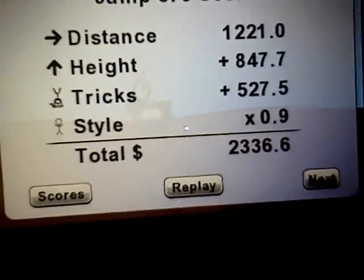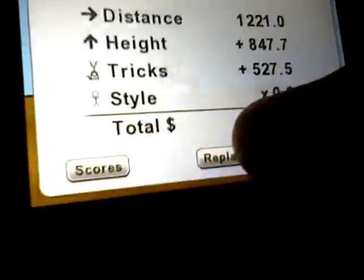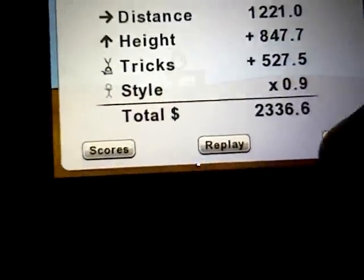So I got 2336.6. You can replay, check your score, or you can press Next.